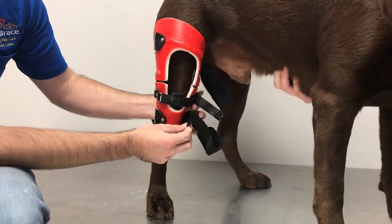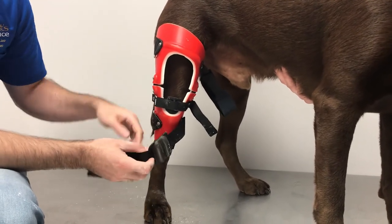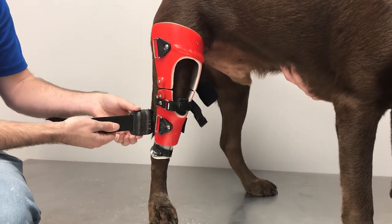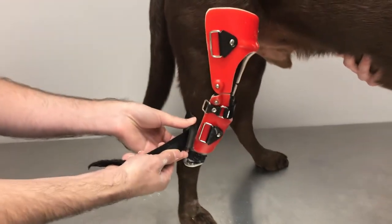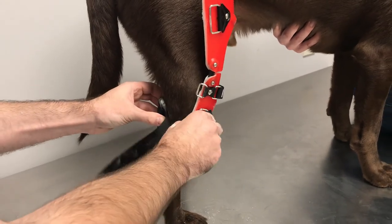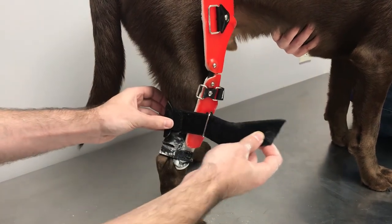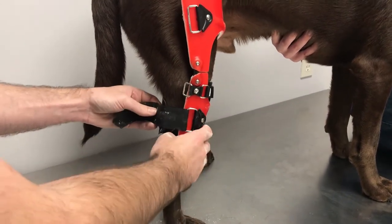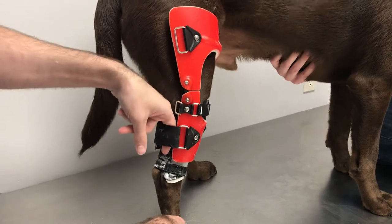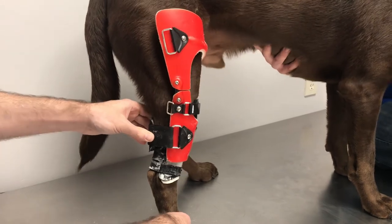Now I'm going to take the bottom Achilles tendon strap and pad and bring the pad around behind the leg. As I said, the pad slides, so if it's too far to one side, slide it so it sits on the back of that Achilles. Then open the buckle loop, go through the buckle with the strap, bring it around, and secure it. As far as tension, I can get a whole finger or even two — as long as it's gently holding on to that Achilles and calf area, that's plenty tight.